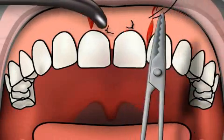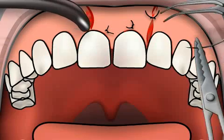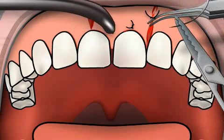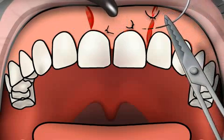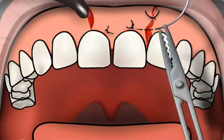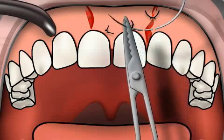In such cases, the thread pulls through the gum, resulting in an opening of the wound. Fortunately, even mouth wounds that were not stitched up optimally generally heal well. Caution is required in cases of bone augmentation surgeries, since the edges of the wound need to be sealed tightly against saliva.